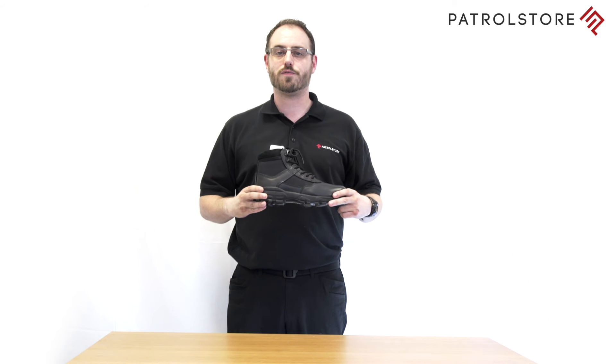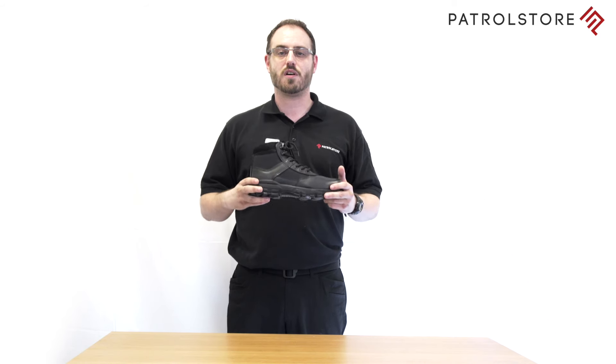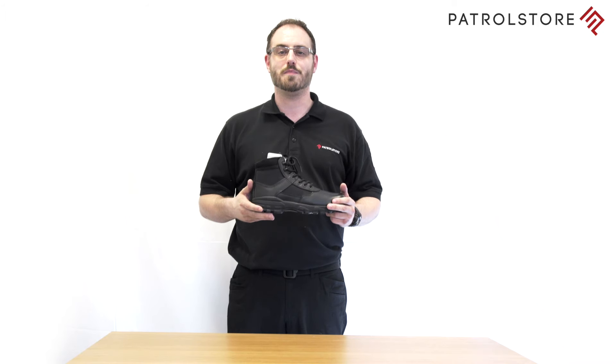So if you're looking for a lightweight airport friendly boot, look no further than the Grafter Stealth boot 6 inch M497A.